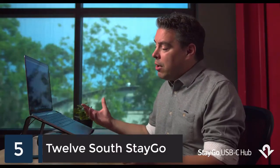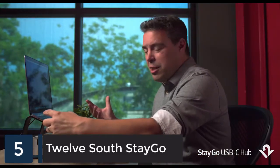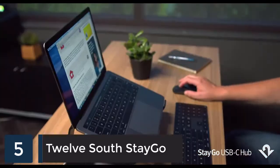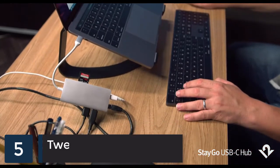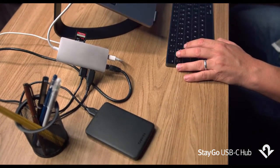The challenge with the hubs on the market today is that they either snap directly onto the side of the MacBook or have a 2 or 3 inch cable, and this means that all your connections and ports and cards are hanging right off the side of your MacBook, making a colossal mess right in front of you at your workspace.